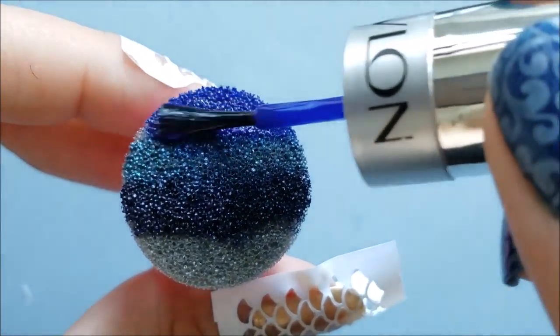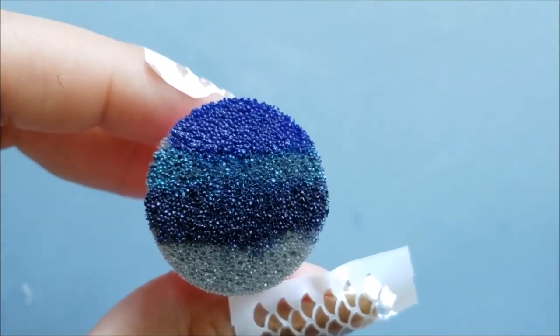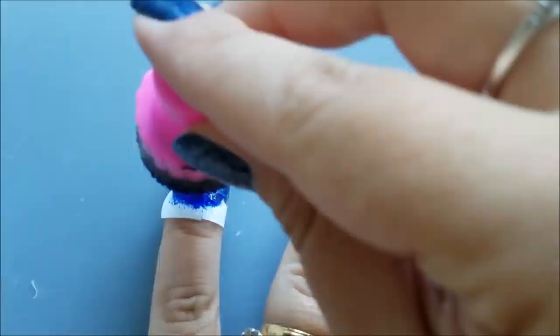After applying the ombre colors, I immediately start dabbing the sponge on my nail. For better opacity I will reapply the gradient on my nail until I'm happy with the result. I applied the gradient on all of my nails.